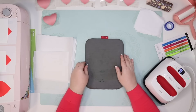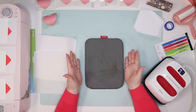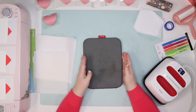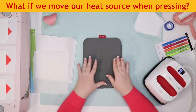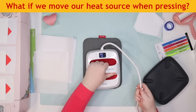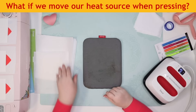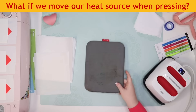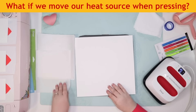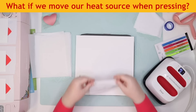Jody asks can you use parchment paper? No — parchment paper is not the same as butcher paper and it's a lot thinner. Just get yourself some butcher paper. Now, what happens if we move our heat source around? Cricut says we need to put the EasyPress straight down and lift it straight up. Let's protect our mat again, put our white cardstock on, and take our t-shirt swatch. This is 100% polyester and we're going to preheat it for 15 seconds.